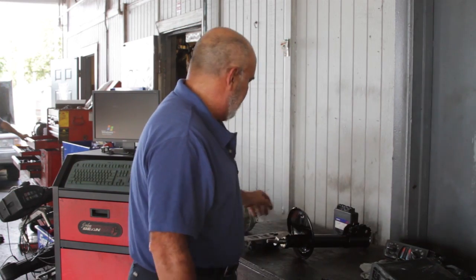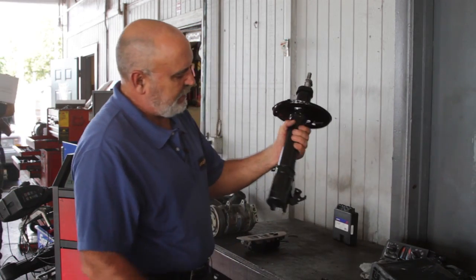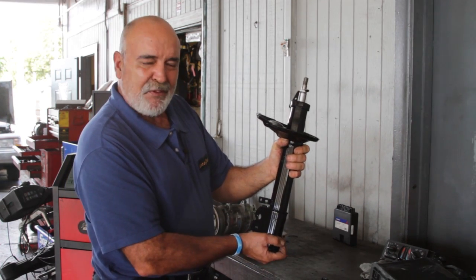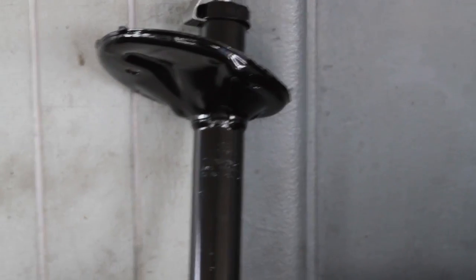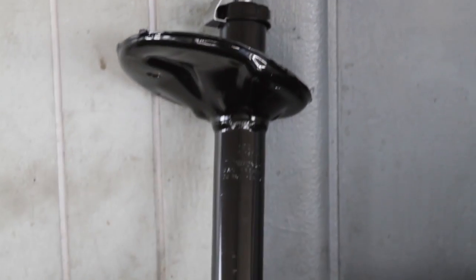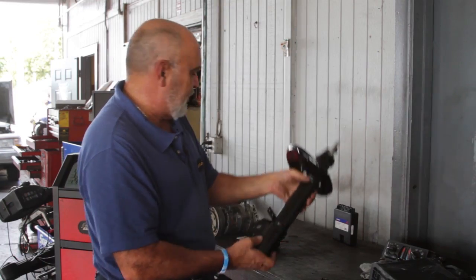This part here is called the shock as a strut and this will replace an upper control arm and a ball joint. Again it saves space and weight, but it's more expensive to replace than a regular shock.